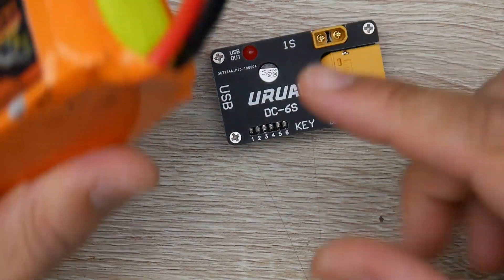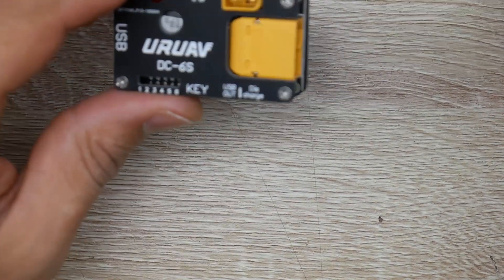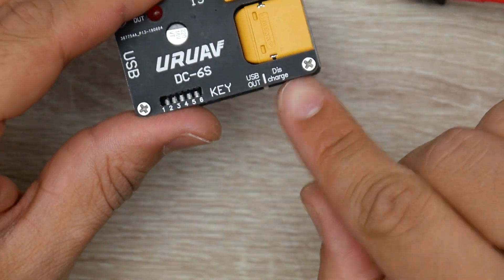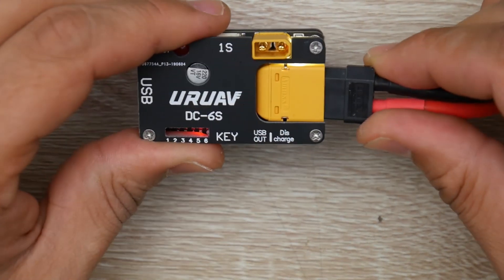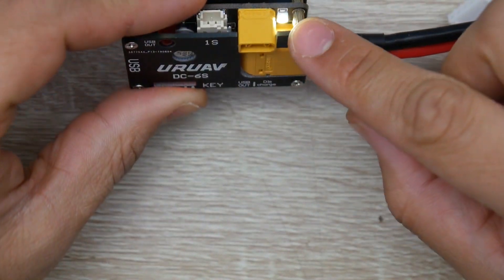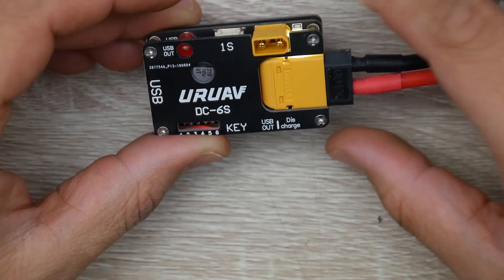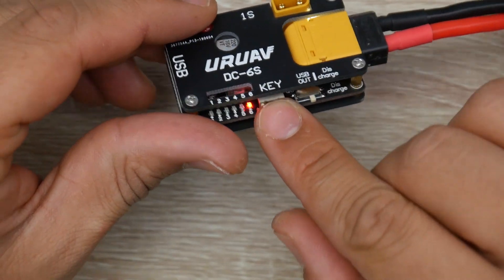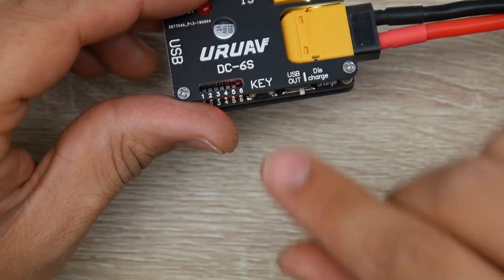I'm going to go grab another battery, or maybe the voltage came back a little, so maybe we could test this out. First thing you want to do, set it to discharge. Plug it in and we can see the LED boot up right there — that means it's discharging. So next, we want to make sure we choose the correct cell number. It's very important you do so it discharges correctly.